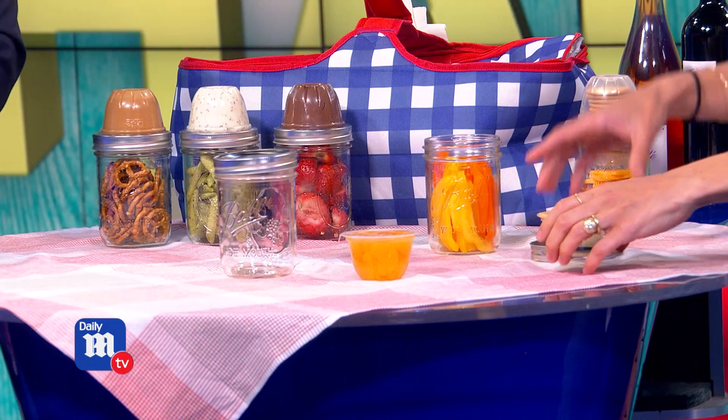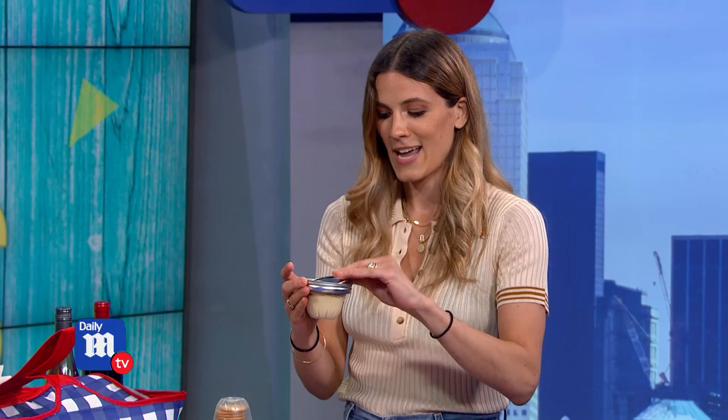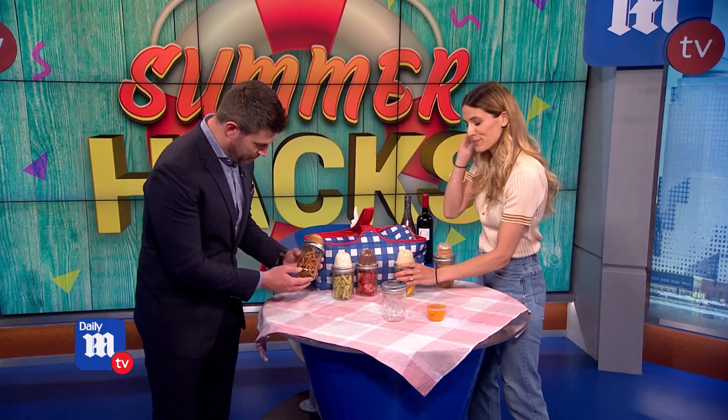Basically you want to fill the mason jar with your vegetables, or fruit, or whatever you want. And then you put your dip right into the lid — the snack pack cup. You seal it and then quickly flip it over. And there you have your own DIY snack jar, which is super cool.